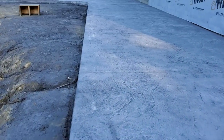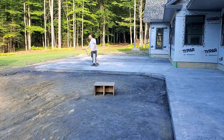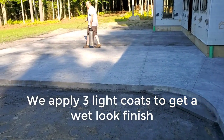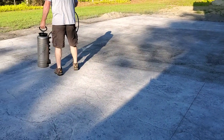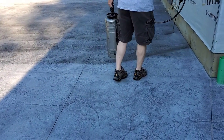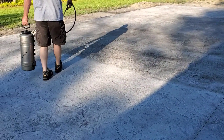We're using Foundation Armor's AR350 to seal this concrete — it's a really good stamped concrete sealer. It gives it a nice wet look without a high gloss, just some sheen. We put three coats on this thing and Darren's doing the first one right now. He'll go right back over it after about 30 minutes between coats. The first coat soaks in and dries pretty quick, the second coat stays kind of dark, and the third coat really makes it pop.